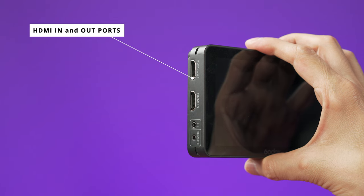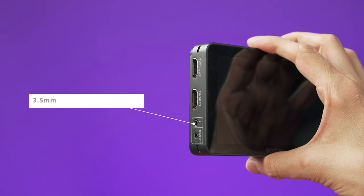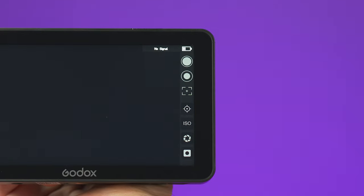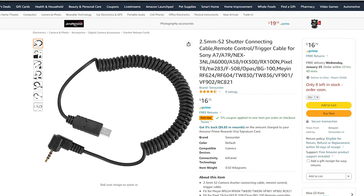On the left side of the monitor we have two HDMI ports — one for input and one for output signal. There is also a headphone jack if you want to monitor your audio, and a remote jack that lets you connect the monitor to your camera so you can control your camera on the monitor. I was not able to test this because I don't have the cable, but for Sony users I found a cable on Amazon that I think is going to work — I'll buy it soon, try it out, and report back.